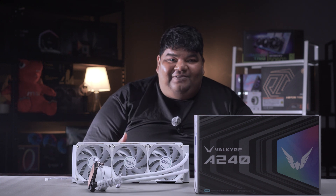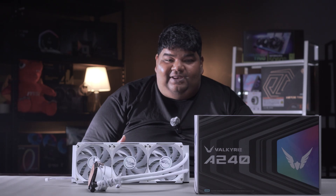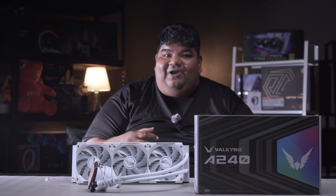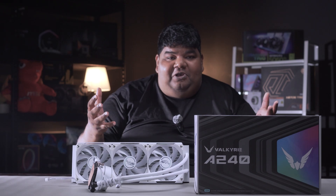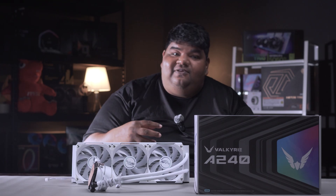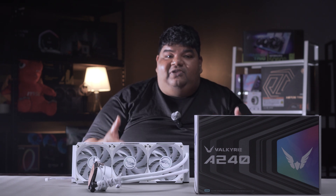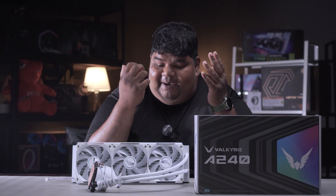I've also heard rumors that a newer Valkyrie AIO is coming that will incorporate LED screens. If it performs like these AIOs do and comes at the right price, it could be a really great product — and that has piqued my interest. But let's stay on topic with the A240 and A360 for now.